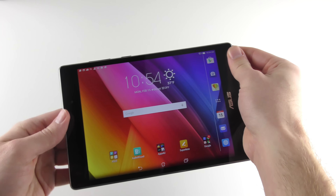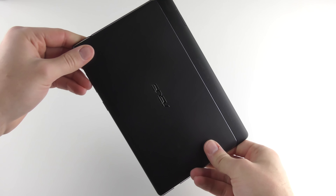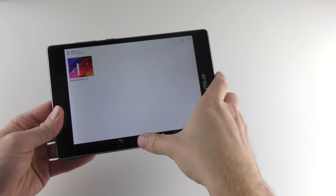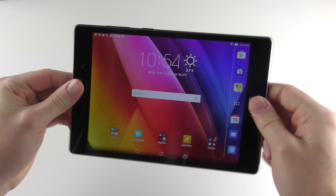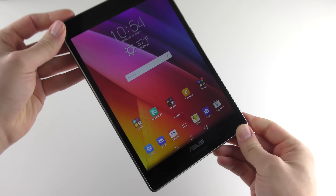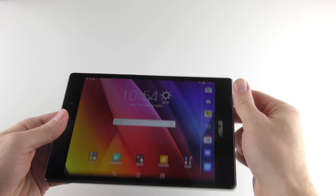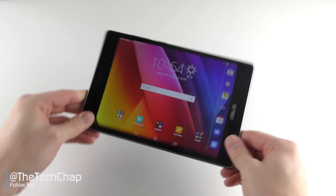I know this hasn't been a traditional unboxing in the sense that there's been nothing to peel off and the box was already open, so I apologise for that. But I hope you appreciate this little hands-on first impressions, first look at the Asus ZenPad S 8.0. Do stay tuned to the Tech Chat for the full review, as well as a comparison with its cheaper ZenPad brother. Thank you very much for watching, guys — please do like and subscribe, and I'll see you again on the Tech Chat.